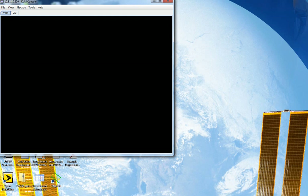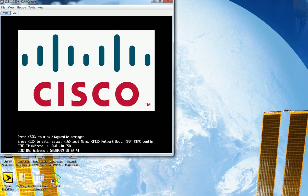So what I'm looking at here is the version of the EFI. BIOS has really been replaced with an extensible firmware interface — they no longer call it a BIOS.